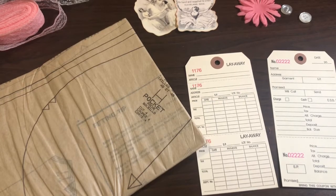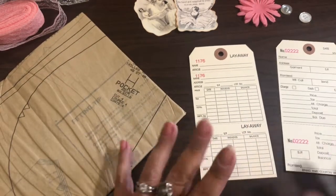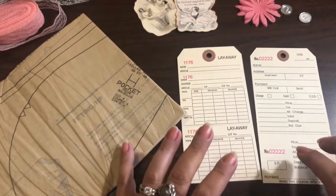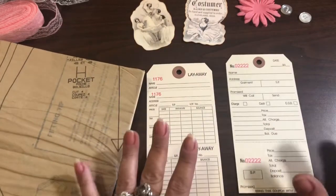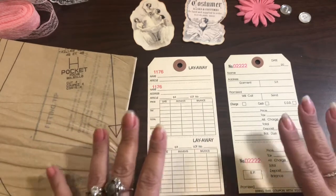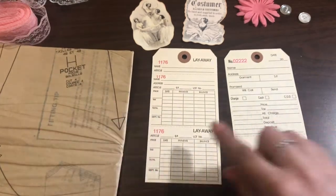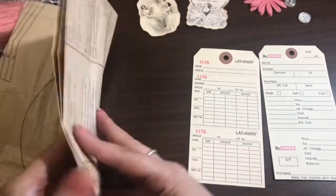Hello everyone, I wanted to come on and do a quick process video. It's a design team project for Denise at A Tattered Dream. I'm using a couple of her tags and I wanted to show you guys how I was going to use them in a journal I'm making, which is also a design team project for Tina. I'm working on a prima ballerina journal and I wanted to alter these two tags.